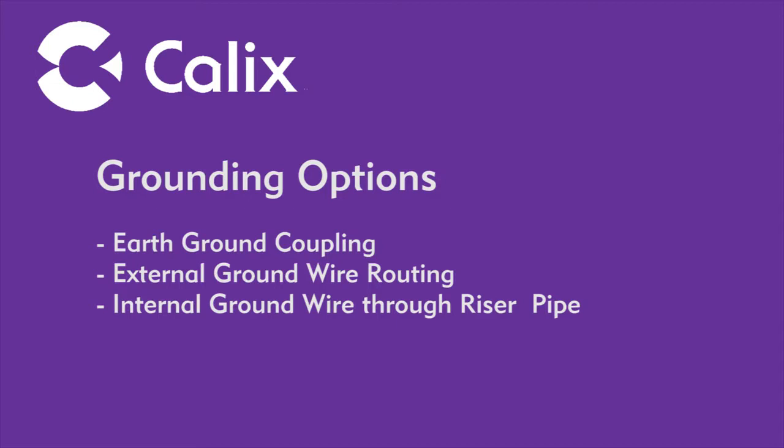A dielectric coupler should be placed over the ground rod for attaching ground wires feeding additional equipment. Per the National Electrical Code, Calix recommends using a number 6 gauge copper wire, either stranded or solid, with or without a shield. In the case of new construction, connections at the earth ground rod must be made prior to achieving final grade. If an earth ground is present in an existing installation, you may have to locate the ground rod using appropriate locator equipment before proceeding.